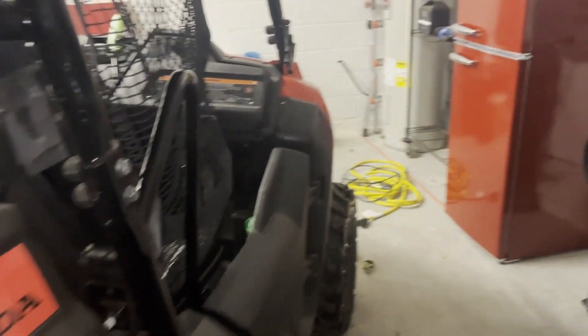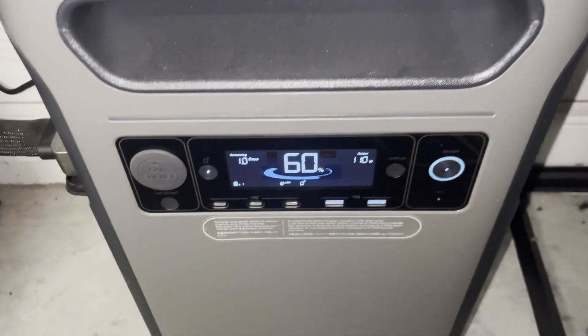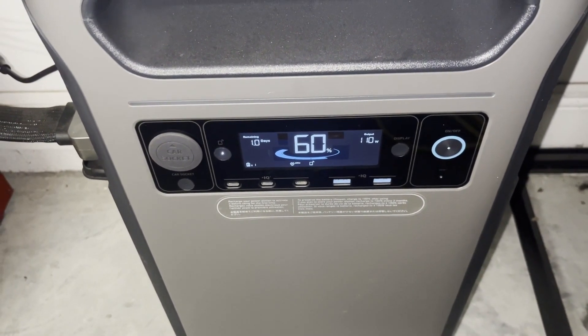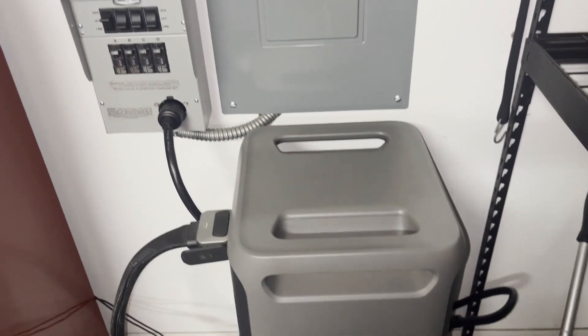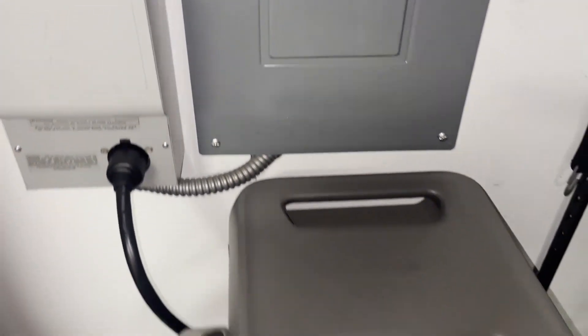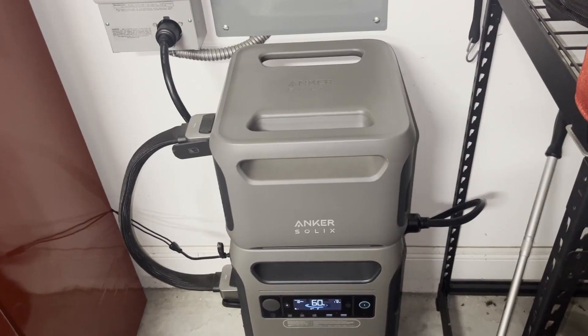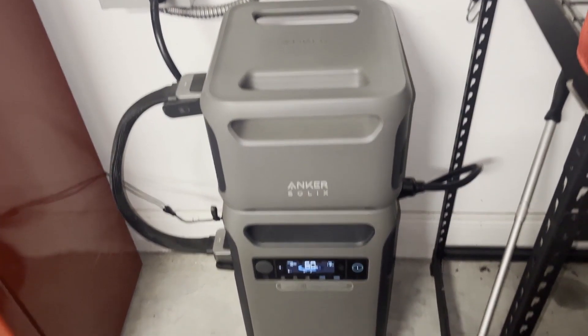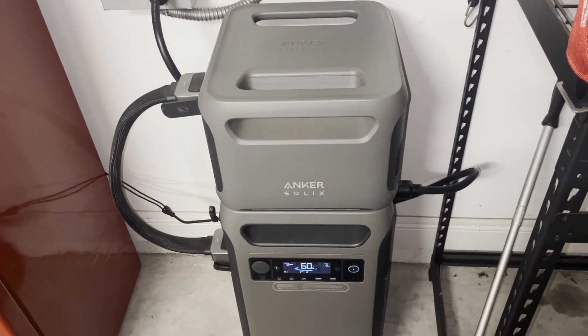Wednesday morning, 6:55 a.m. — nearly 48 hours in. We're at 60%. Everything's running well. Got the new cord on there, it looks a lot better. We'll probably get down to about 55% before the sun comes up, and we'll see how much we can get back into the battery today.